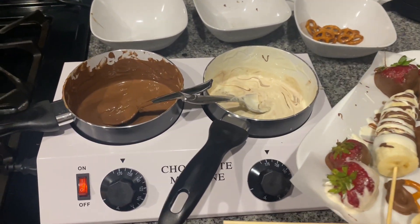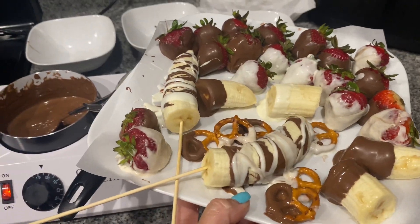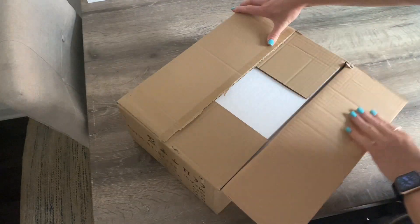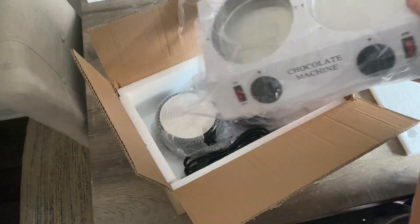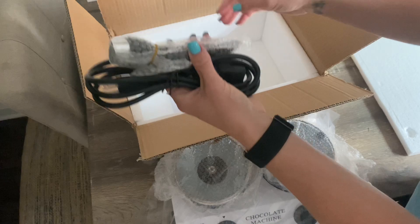Hey guys! Today we're checking out how to go from this to this. I'm actually super excited about today's review because I love melted chocolate on literally everything. The company sent me this chocolate melting machine to try out and share my review with you, so that's exactly what I'm gonna do.